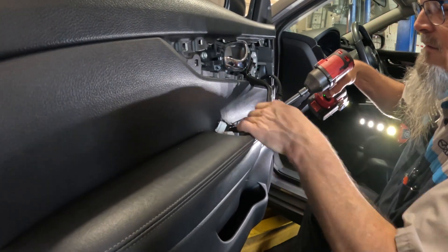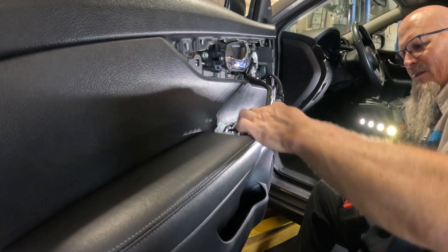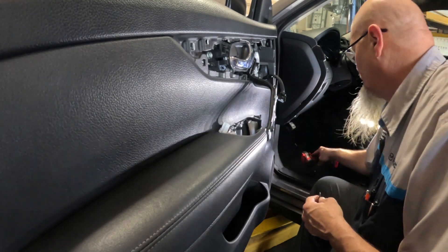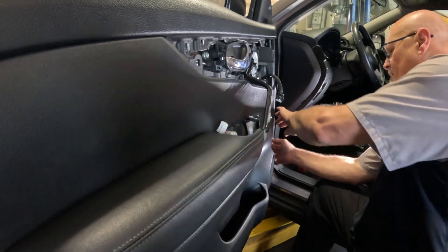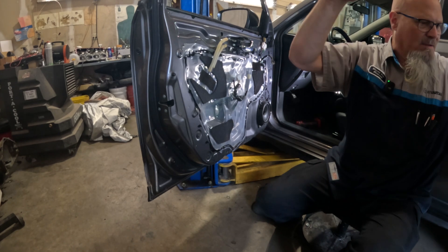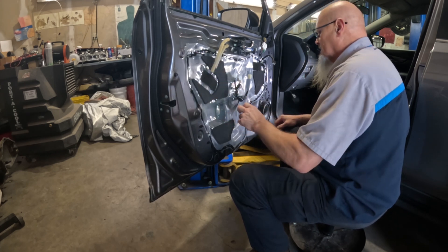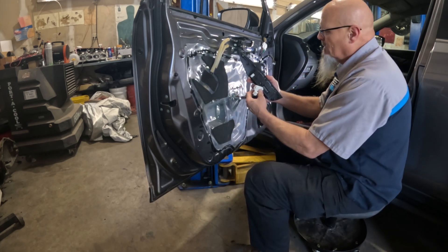Let me see if I can fit this trim tool in there - yep, it's coming out. Got it. Now all this is loose and I just need to start pulling the trim - and there it is, it's open. That's one piece. Getting the latch out is going to be another thing - we're going to have to roll the window up. Let me get the switches, plug them back in.